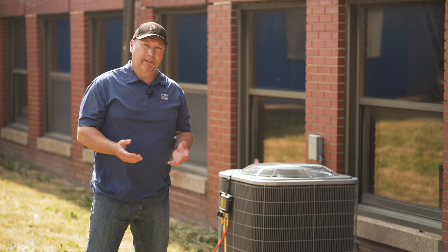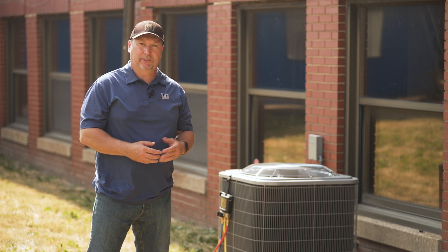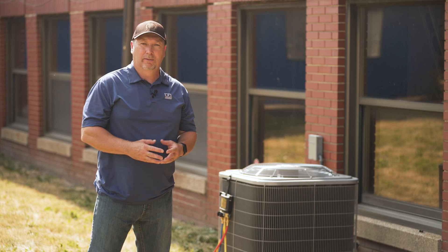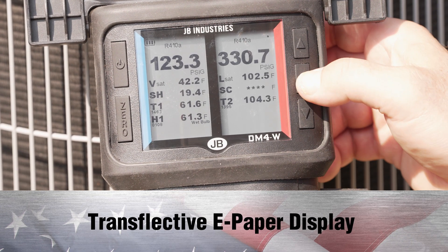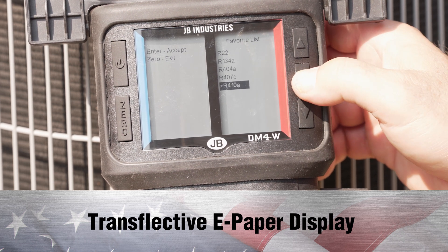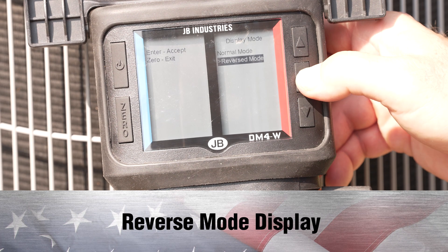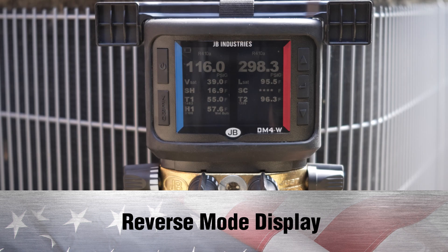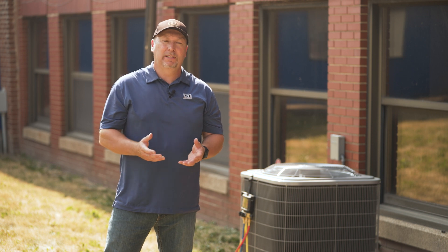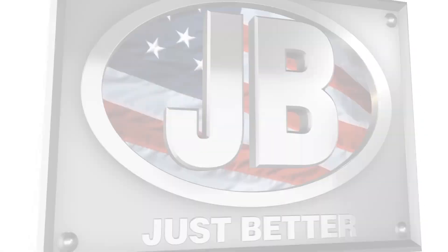Like our other wireless products, it can be used standalone, in conjunction with wireless temperature clamps and psychrometers as we're showing now, or connected to our JB Go app. I talked about the transflective display, but out here in this bright sunshine you can really see how clear it is — it reads better the brighter the sunshine. We also have a reverse mode display if the display is not to your liking on that particular day. For more information on these wireless products and many more, please visit JBIND.com and subscribe to our YouTube channel.